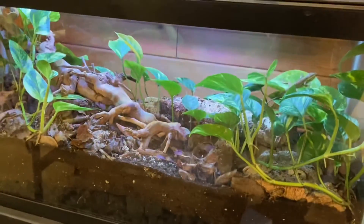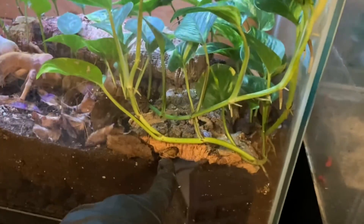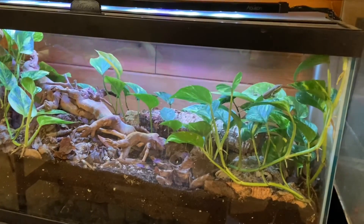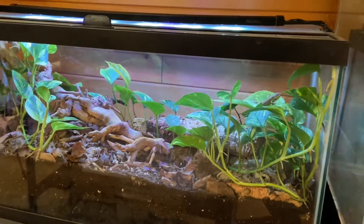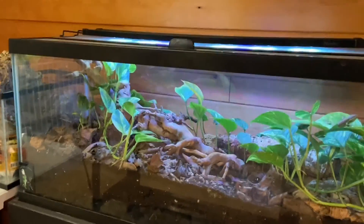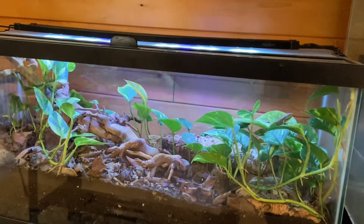I do have a dubia roach in there — it looked like it wasn't doing too well, but it's actually right here. The springtails and isopods will get to him if he ends up passing away. I am going to put some more stuff like superworms and some other little roaches and insects in there, just so the anole has something to eat.